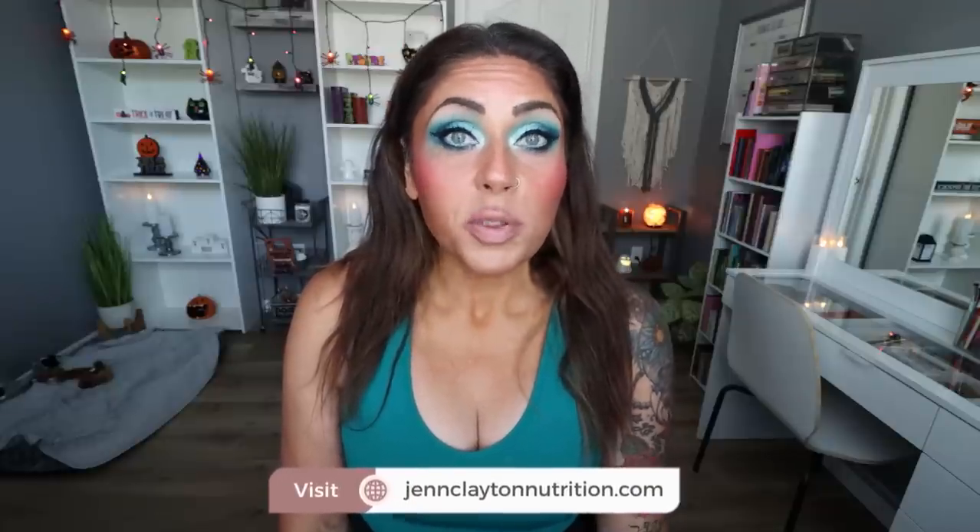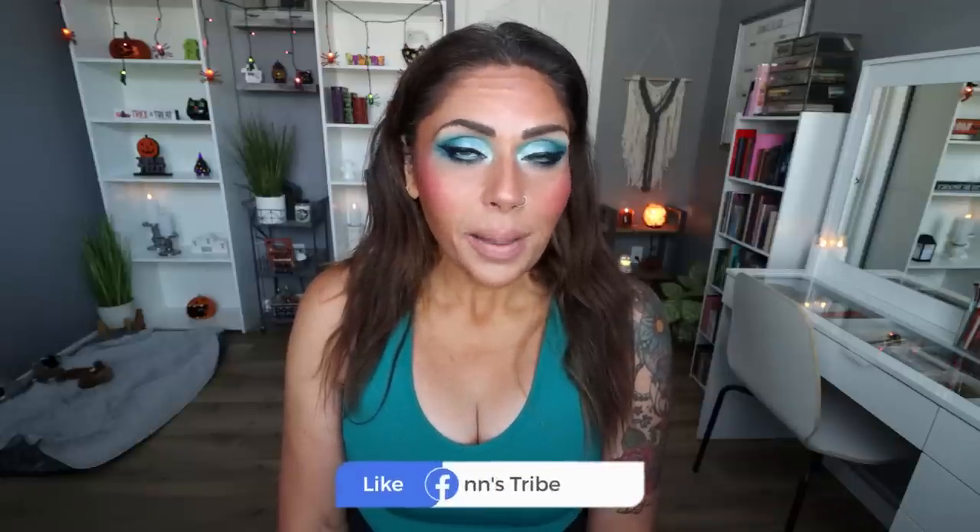Check out the description box down below for nutrition coaching. I do offer personalized macros and calories — this is how I've lost and maintained my 140-pound weight loss — as well as one-on-one coaching if you'd like to chat with me directly. Links, discounts to my favorite things, and my Facebook group are all down below. Come join us there, we'd love to have you.